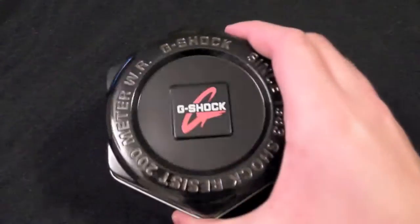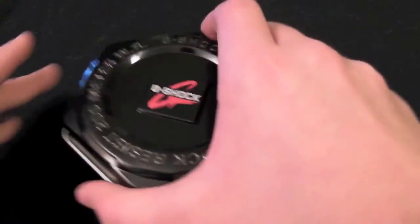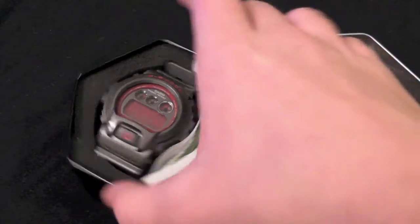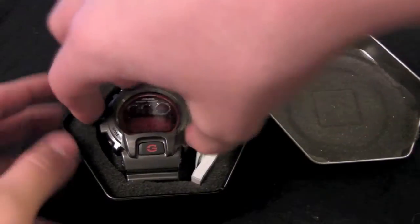I've already opened the box and as you can see, G-Shocks come in this nice tin, which is pretty nice — it's better than just plain packaging and it also serves as a carrying case. Let's pop it open. As you can see, there's the watch right there. I opted to go with the gray one with the red screen because I just like the design.